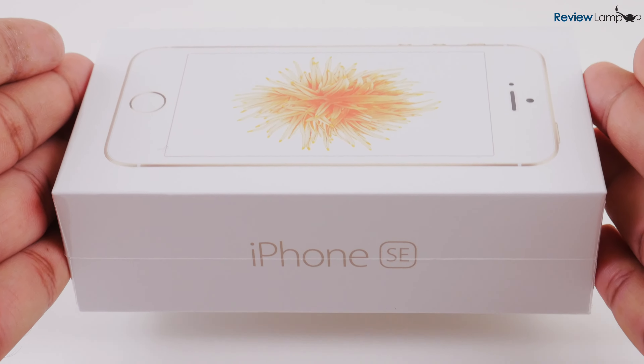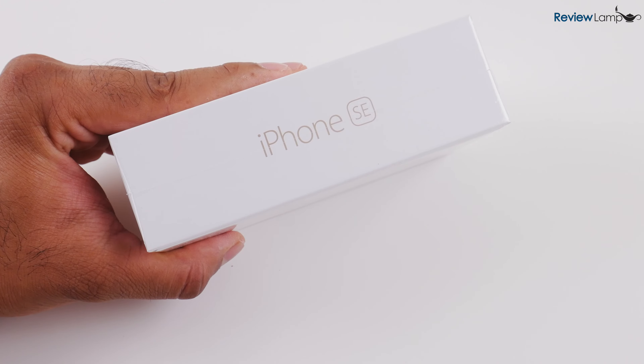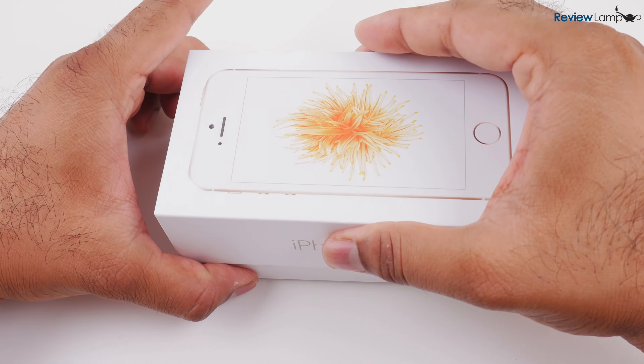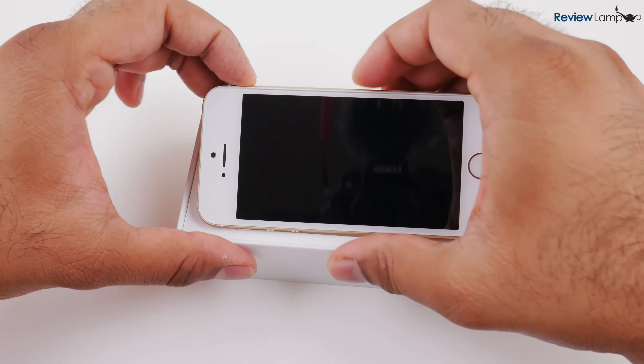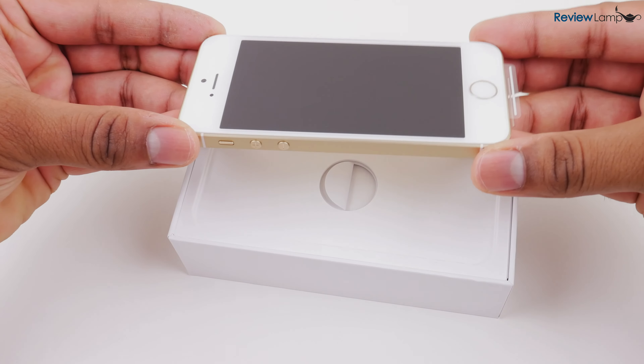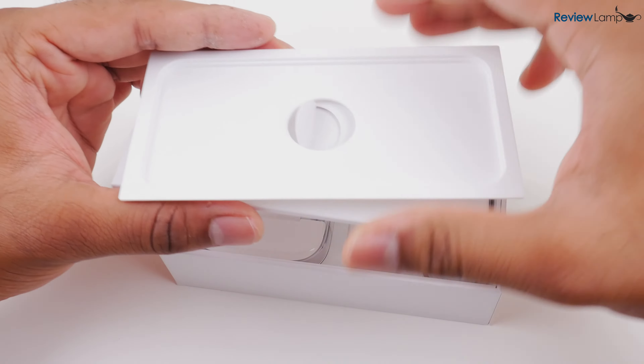So let's go ahead and get it out of the box. To do that, we're going to slice open the plastic cover using a knife and then peel the cover off. Let's open the box up, pull off the top cover, and there's the device itself. I'm going to put the device aside for now and take the top shelf off the box.